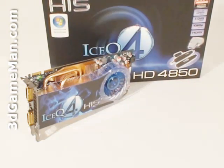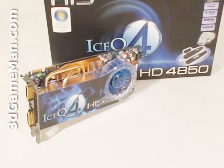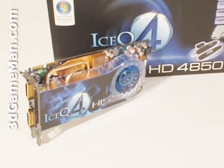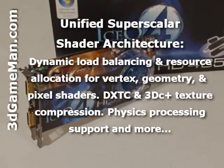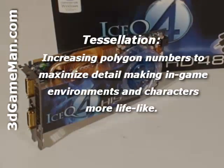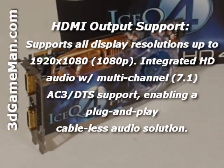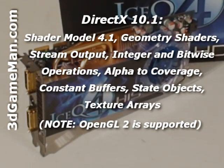This video card has many new technologies — too many to go over in detail, but let me cover the main ones. It has a 256-bit memory interface, custom filter anti-aliasing, unified super scalar shader architecture, tessellation, high definition multimedia interface output support, and DirectX 10, which is exclusive to the Windows Vista operating system.